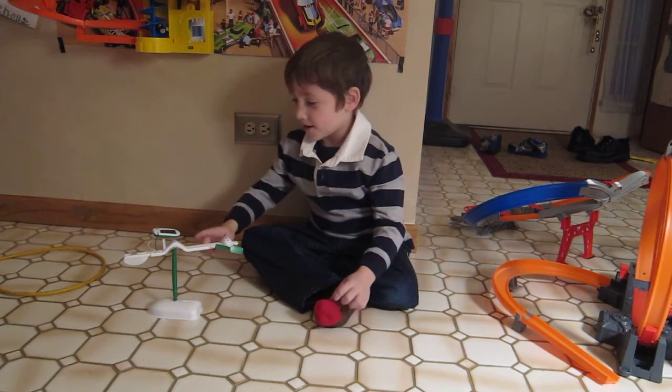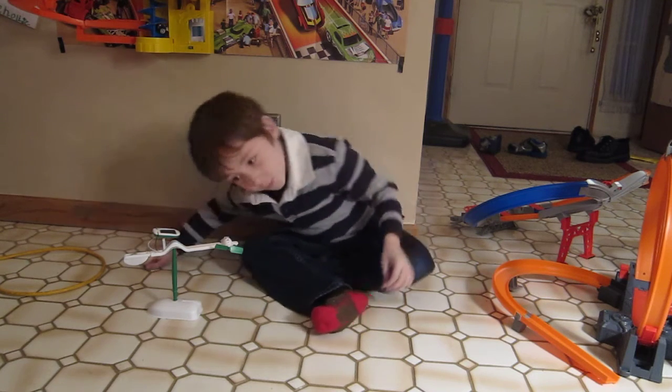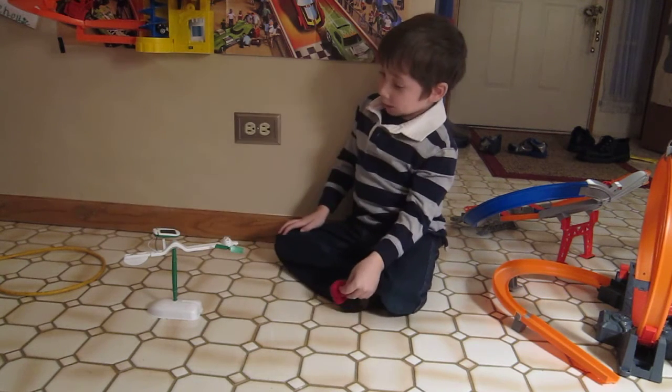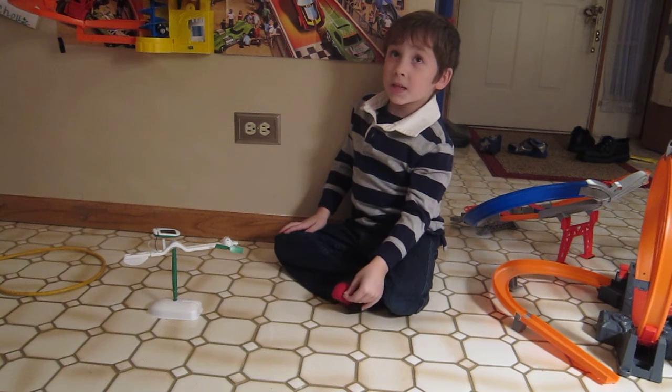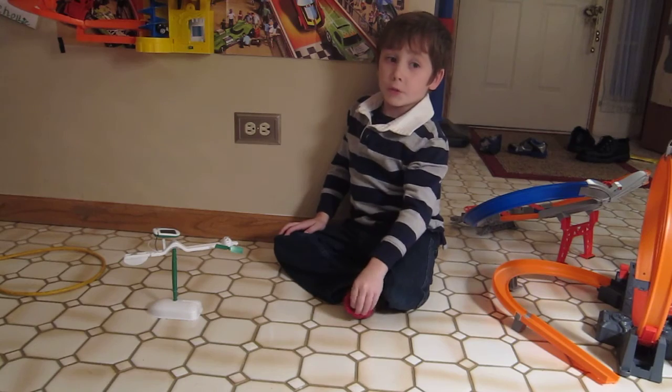Hi, this is a sword paneled spinning airplane we made. This is the fifth one of all the ones.